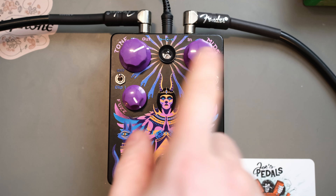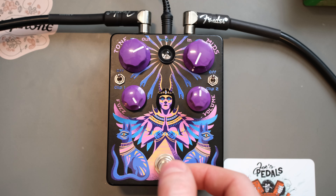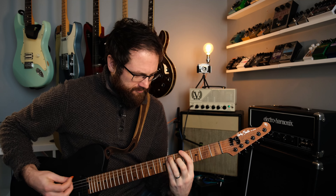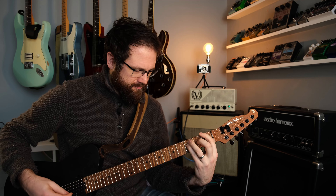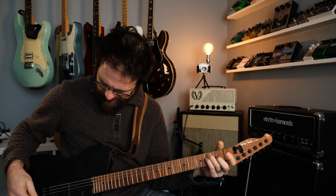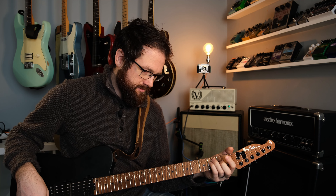I'm going to leave the mids out for this. Let's keep both toggles off first — fuzz at full because we're not messing around. Pretty open and glorious. Chunky. So chunky.